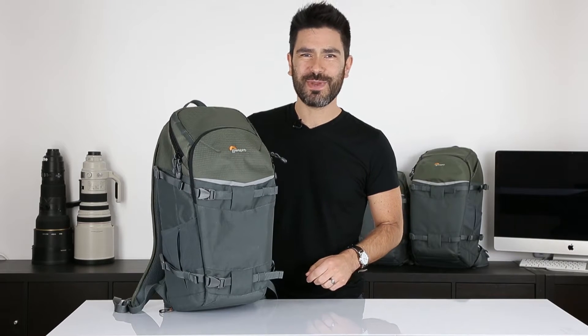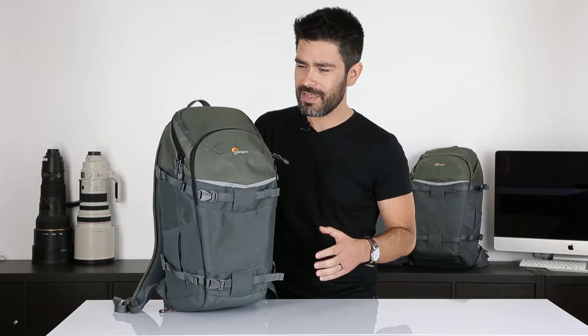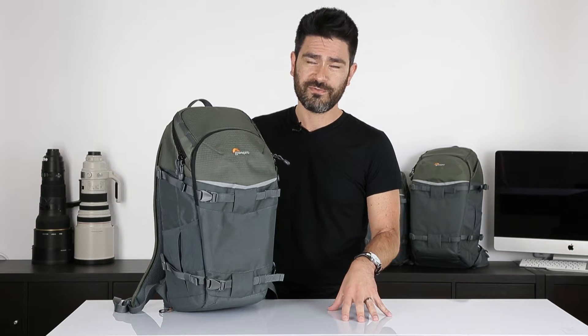Hi, everyone. Luis here from Lowepro Designs in Petaluma. I want to talk to you today about our new Flipside Trek series of backpacks for outdoor adventure and photography. Here at Lowepro, we've been making great backpacks for photographers for nearly 50 years, and we've done that by working really closely with the photo community.